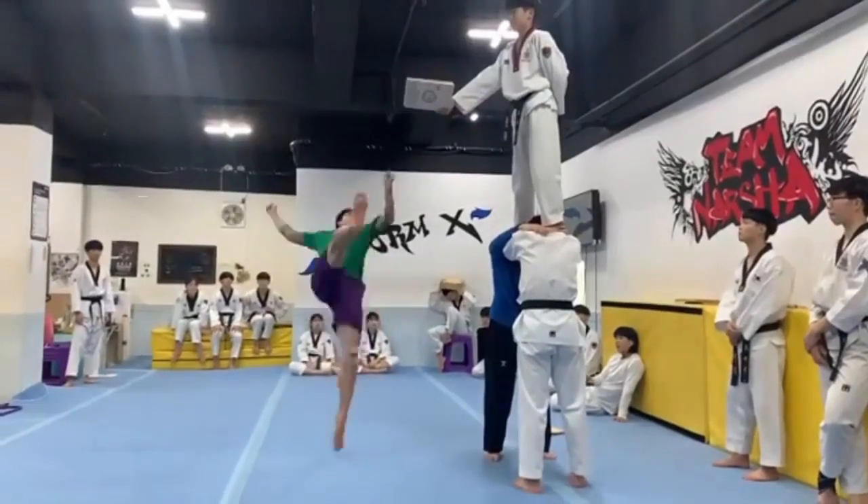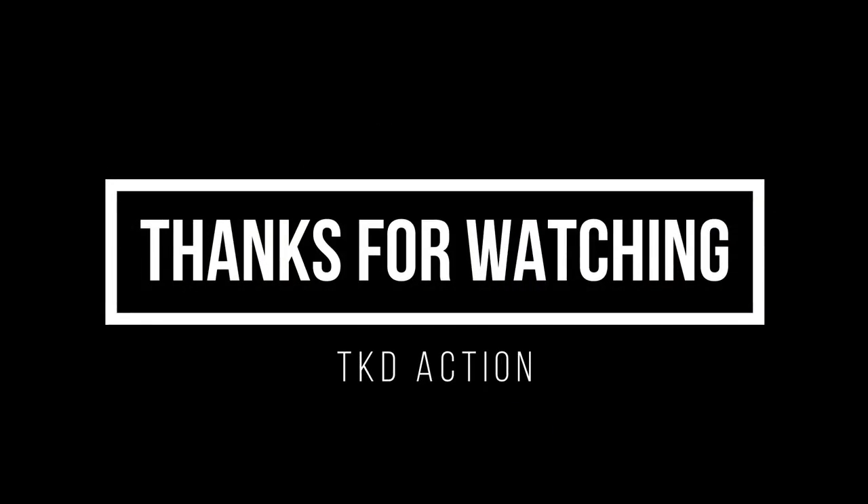Wow, that's so good! It was really satisfying. Thanks for watching the video — see you in the next one as soon as possible!